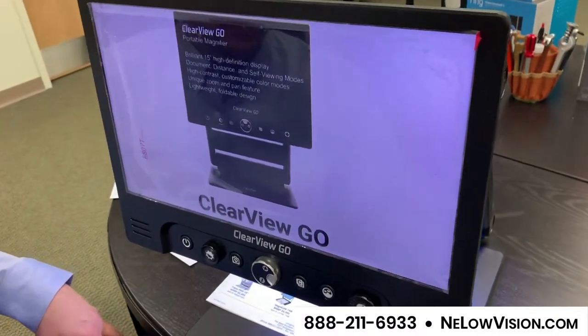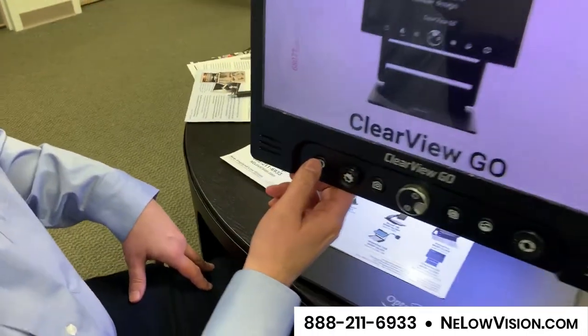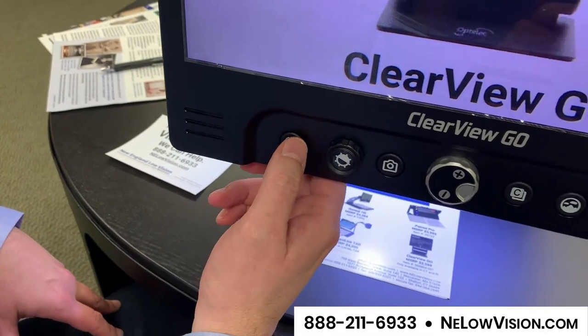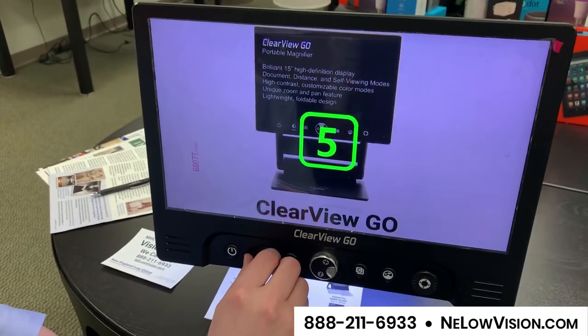You can see we still have the plastic on the machine, keeping it fresh and ready to go for the client that's coming in. We have a power button right over here, so I'm going to turn the device off by pressing and holding that power button, then turn it back on. I can also adjust the brightness — turn it down to make it darker or up to make it brighter.